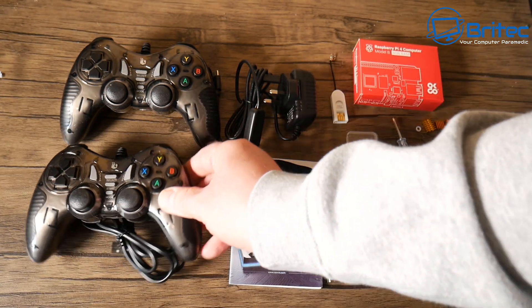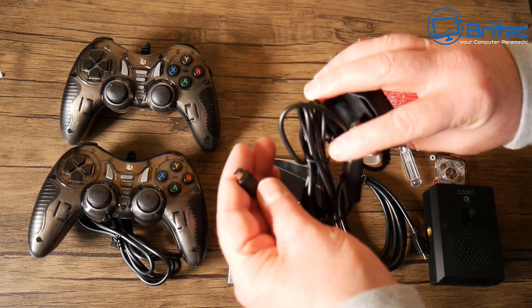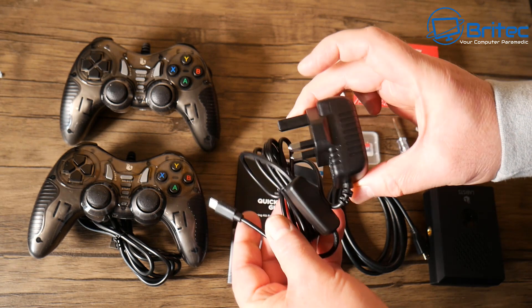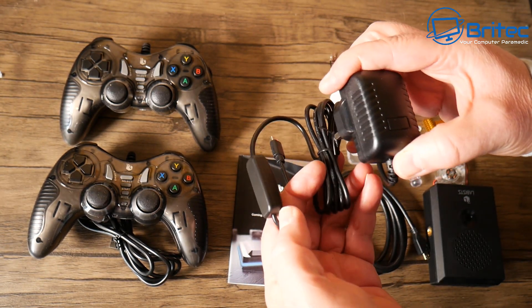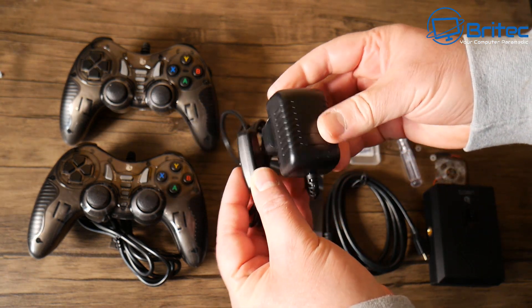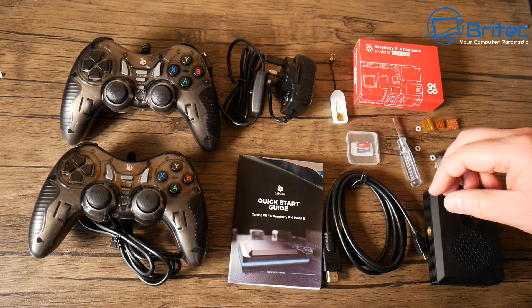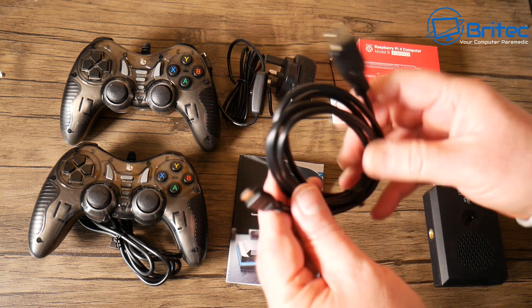This is basically a noobs sort of guide to get up and running. You've got your power adapter here which plugs straight into your Raspberry Pi. It does have its own power button, which is a nice touch - you can just turn it on and off from there. That goes into a UK plug.